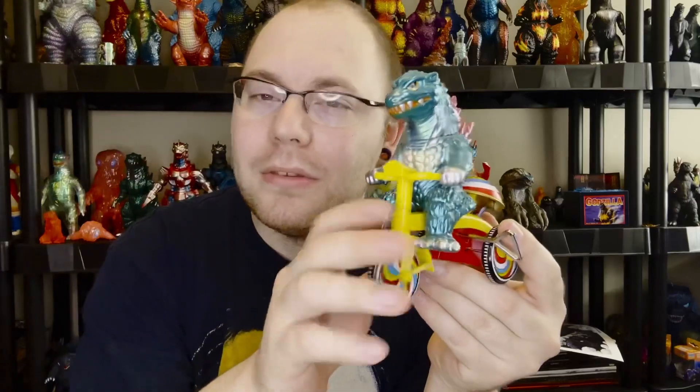Definitely recommend picking this up if you're into vintage toys or kaiju Sofubi die-cast figures. This is going to get an 8 out of 10 from me. Please like the video, comment what you like or don't like about this figure, and consider subscribing if you haven't — we're just under 500 subscribers and once we get there some special stuff is going to come out very soon.